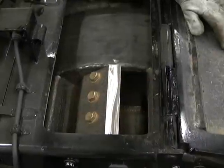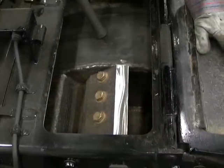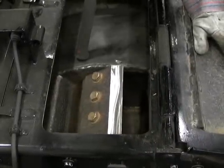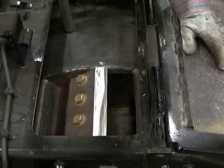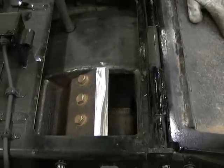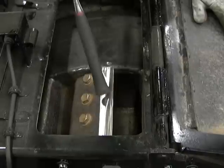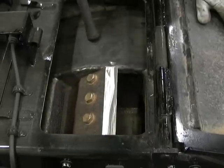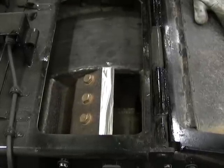Inspecting the knives, these knives here seem to be in good condition. There are a few little nicks right here. Bandit offers a knife saver kit that you can use to dress up the edge and still run these knives without changing them.